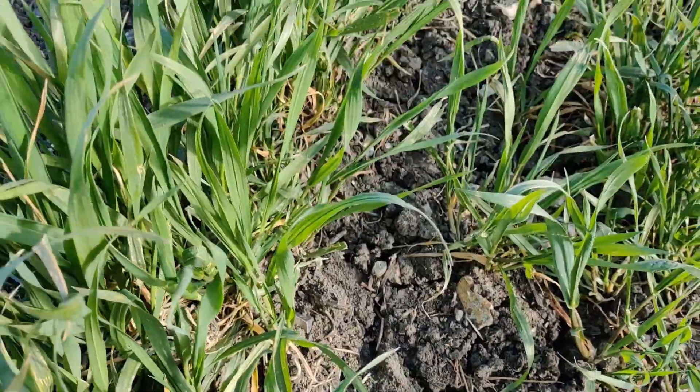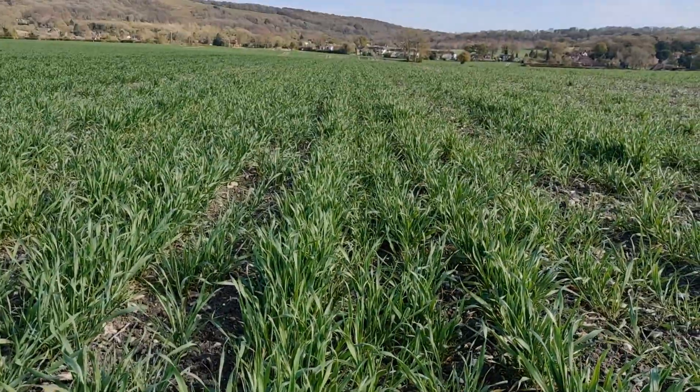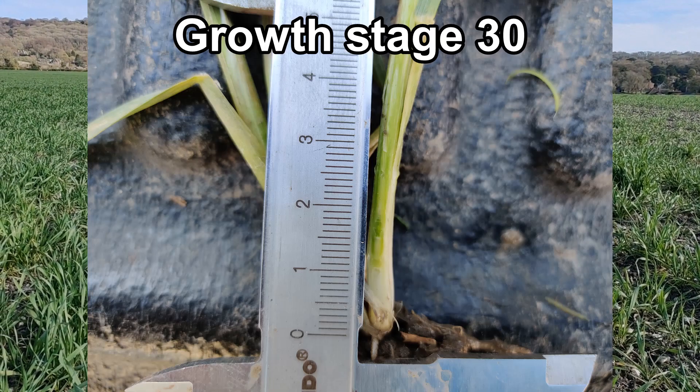I had planned to sow clover into this field, but as you can see with this sort of soil surface you're not going to get any germination. So what I propose is I'll dig up one of these plants and we'll do a growth stage calculation.